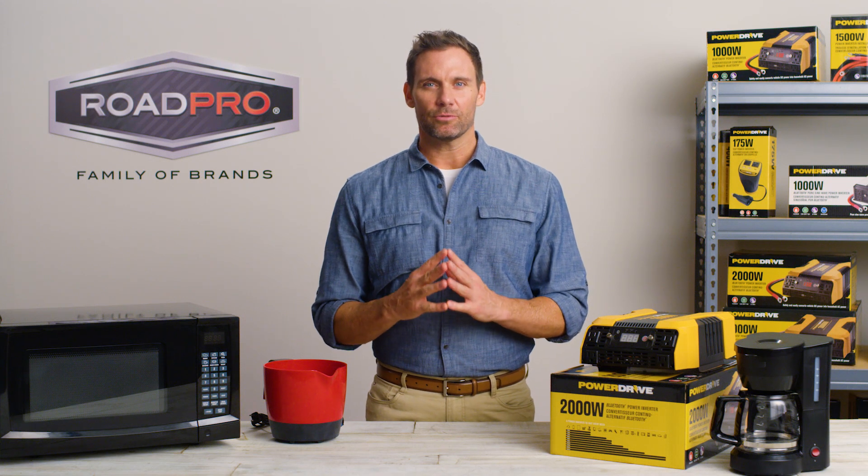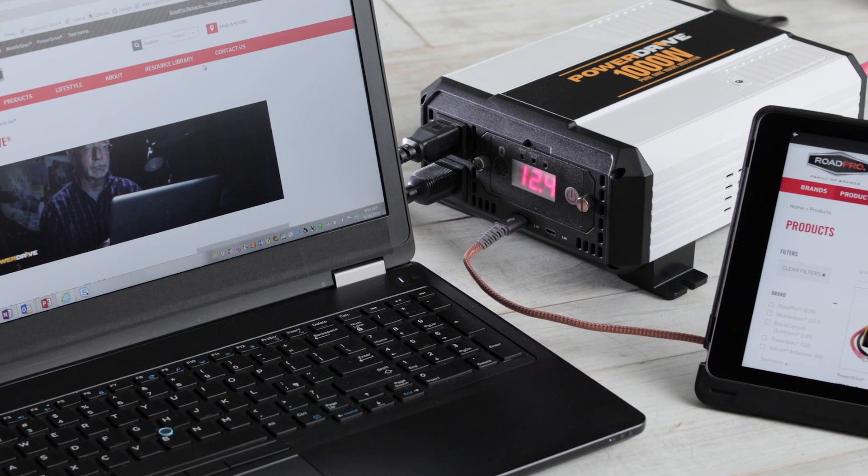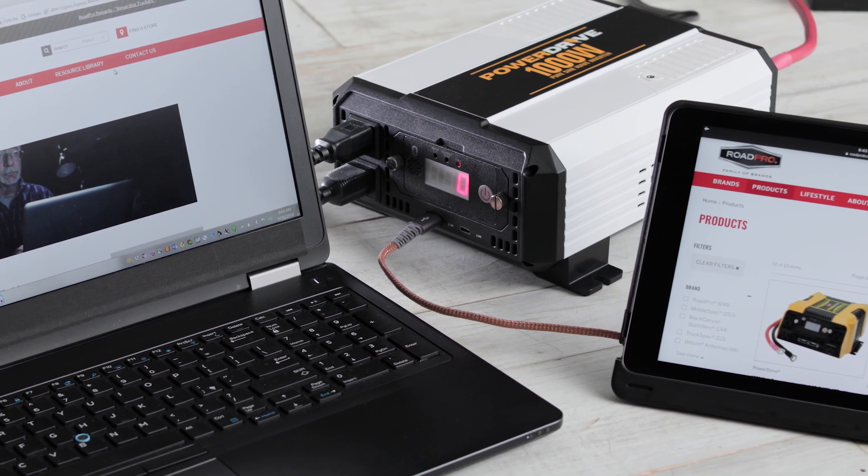Before buying an inverter, you will need to know how many watts of power you will be using at the same time. Sensitive electronics such as laptops, gaming consoles, LCD TVs, and tablets will be between 100 and 300 watts each.